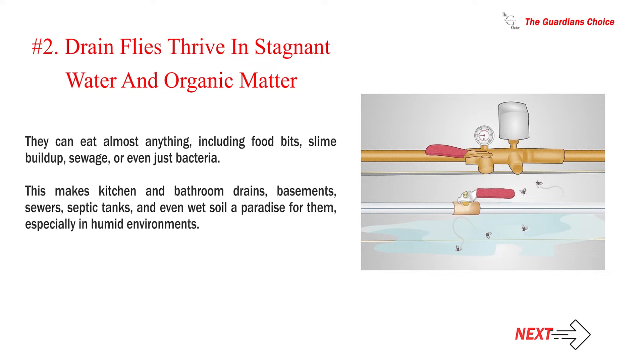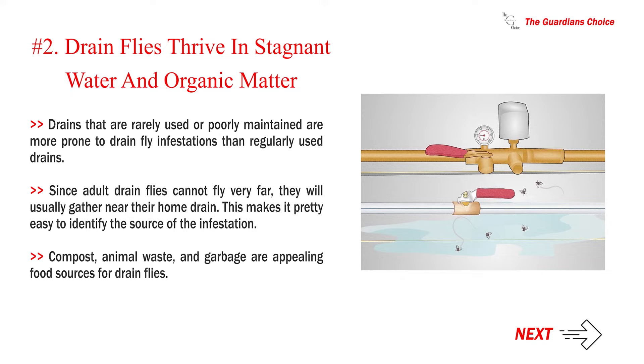Drain flies thrive in stagnant water and organic matter. They can eat almost anything, including food bits, slime buildup, sewage, or even just bacteria. This makes kitchen and bathroom drains, basements, sewers, septic tanks, and even wet soil a paradise for them, especially in humid environments. Drains that are rarely used or poorly maintained are more prone to drain fly infestations. Since adult drain flies cannot fly very far, they will usually gather near their home drain, making it easy to identify the source of the infestation. Compost, animal waste, and garbage are appealing food sources for drain flies.